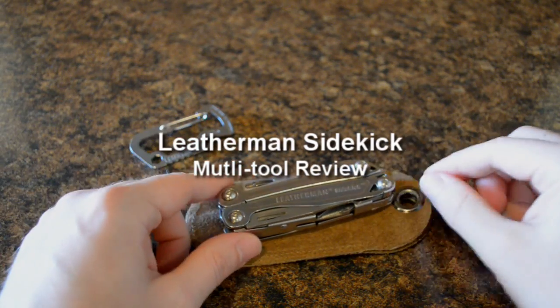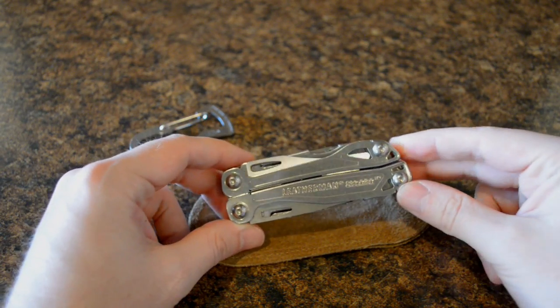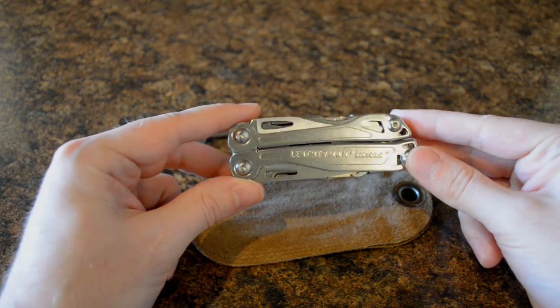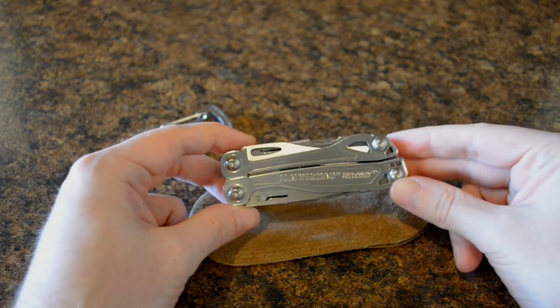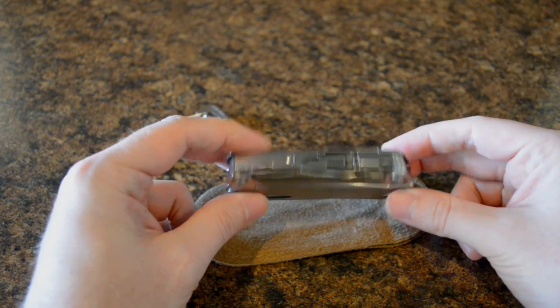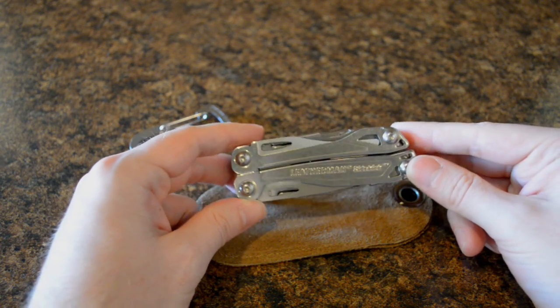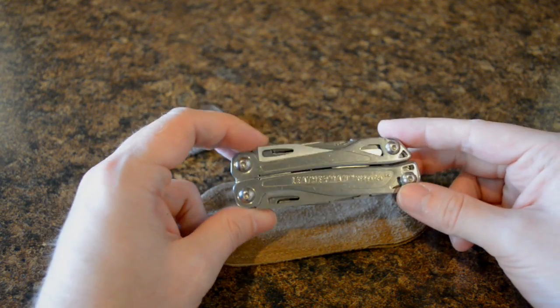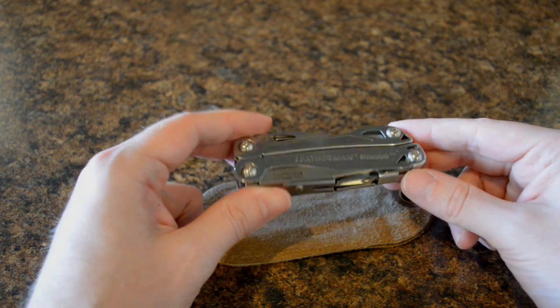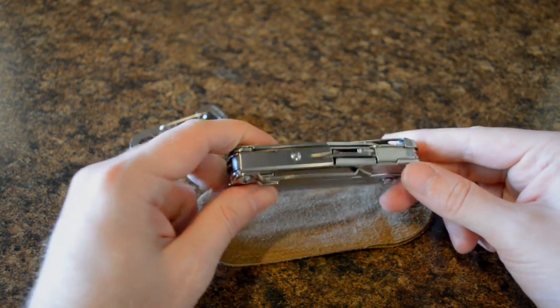Hello everybody, welcome back. Today I want to show you another little knife or multi-tool or everyday carry that you might want to take with you. This one is called the Leatherman Sidekick. This one is made in Portland, Oregon, so you know the quality is pretty good.